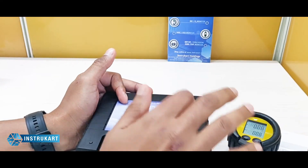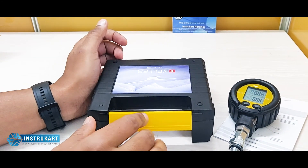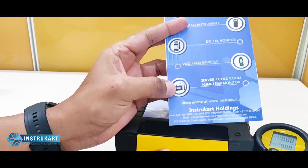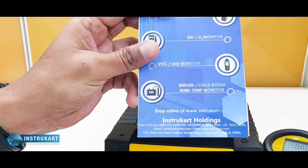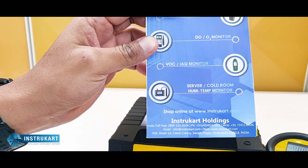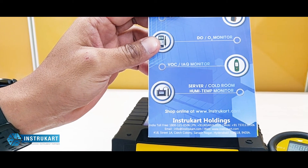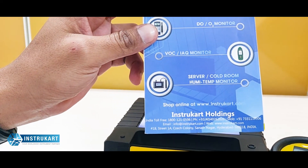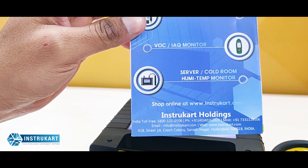This is a hard carrying box. There are also many other digital pressure gauges and vacuum gauges available which also have online continuous monitoring capability. For more information, you can always refer to instrukart.com. Thanks for watching.